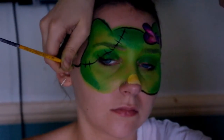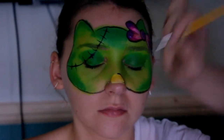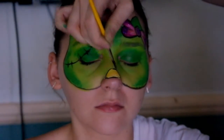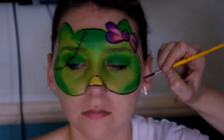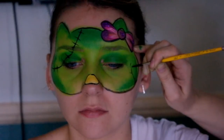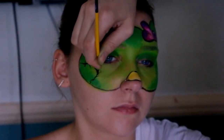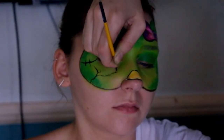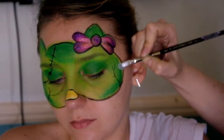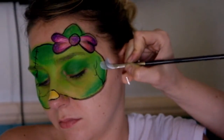Let me know in the comments which you prefer — the mummy or the Frankenstein monster. I think Frankenstein is my favorite because I got a bit more creative with it. You can add a few more details like these cracks I'm adding here, just to give it a really worn, beaten-up look.